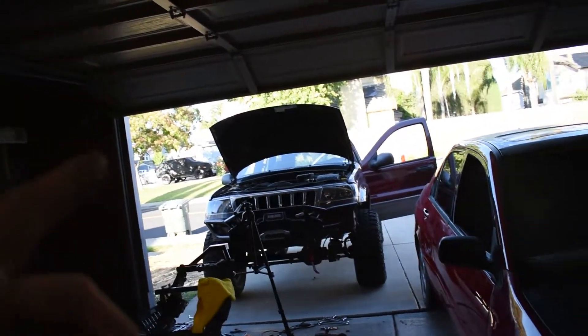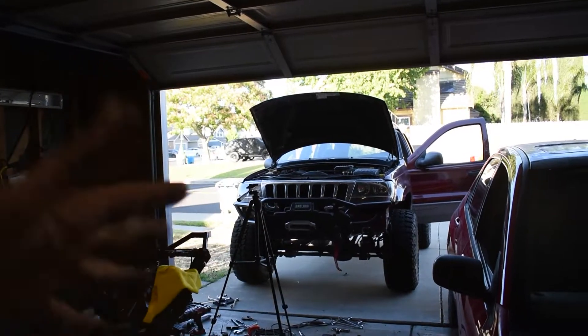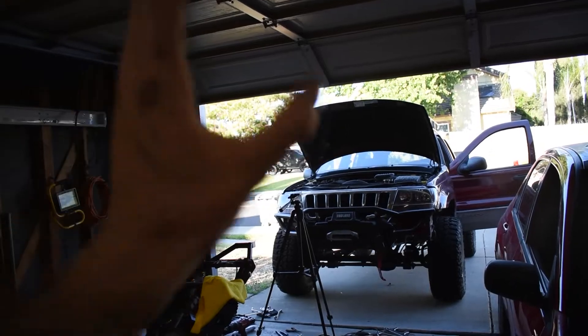The next order of business is going to be cutting the fenders, but I'm going to end this part of the video — I've got to go back to work tomorrow. I'll probably cut the fenders on the weekend. I actually decided to do a whole separate video on the fender cutting, and I have all the footage for that already. I apologize this ended abruptly — sometimes that's just the way it goes with vlogging.